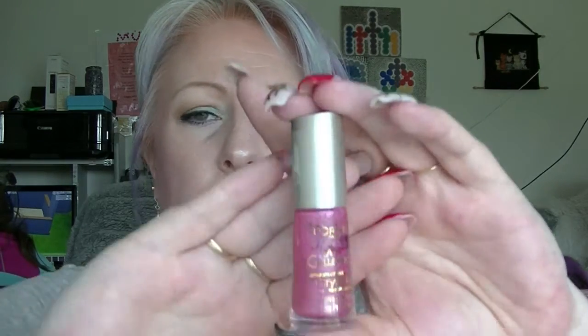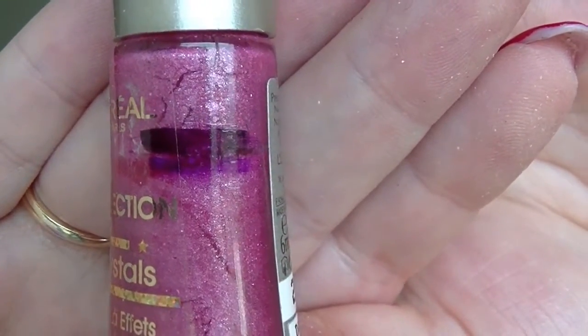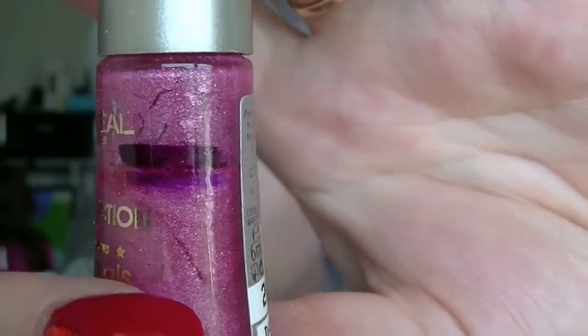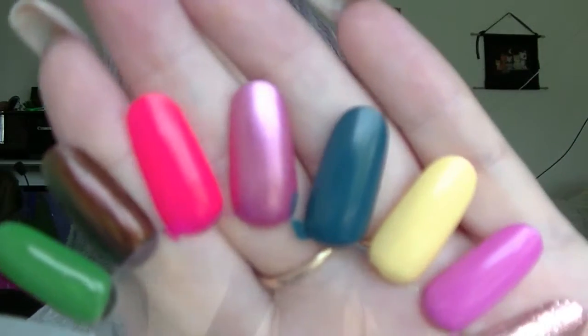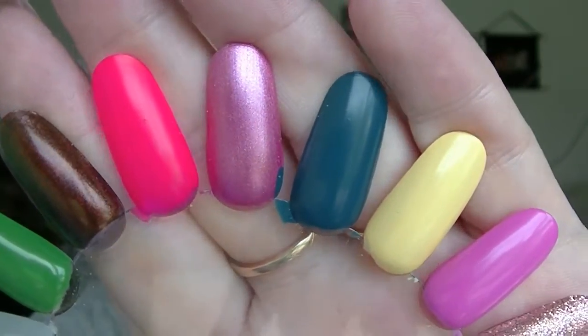Next we have the L'Oreal LA Collection Crystal in 2003. The big thick black line was where we were last time, and the little tiny bluish line underneath is where we are now — a little tiny bit of progress on that one. And that there is the L'Oreal; it's a really nice soft peachy pink.